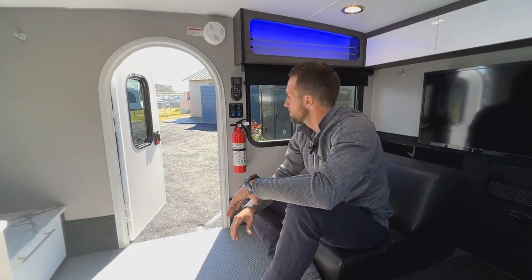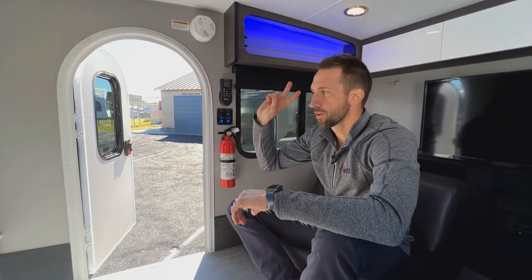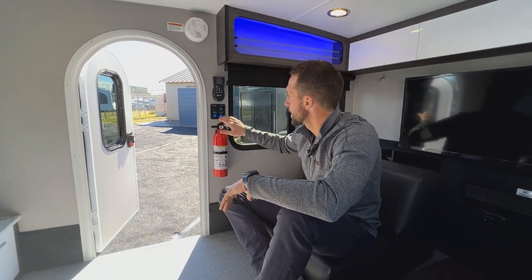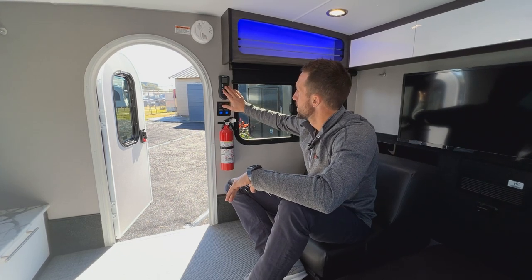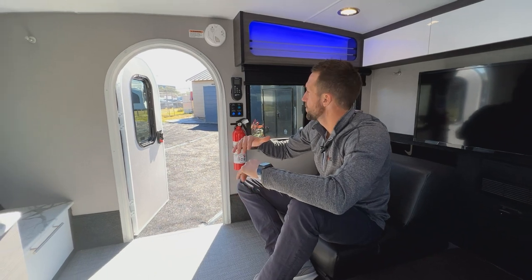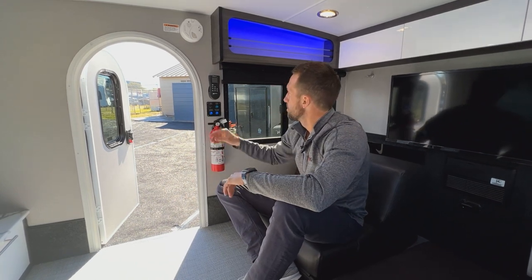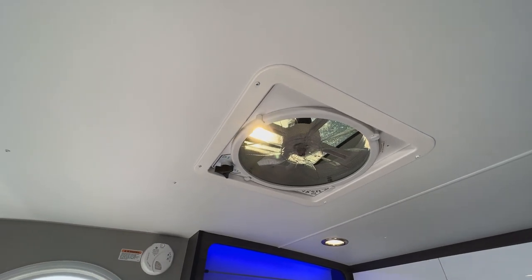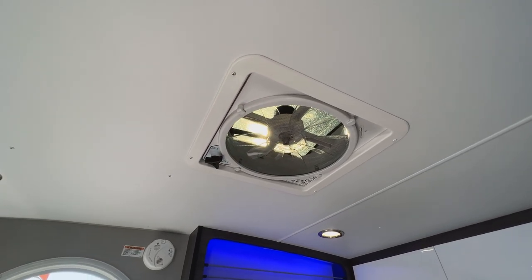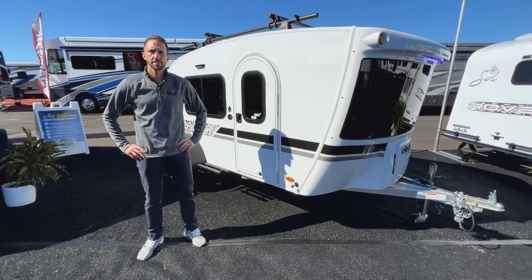Over on this side is the main switch panel. You'll have light switches on both sides of the unit for the overheads, but here you can control your exterior lights and interior accent lights. Directly above is the Max Air fan control — a fan with a rain hood designed to run in the rain without letting water in. The remote has a thermostat and can either exhaust air out or bring air in to help manage temperature. That was a quick look at our Luna with the Rover package — thanks for tuning in.